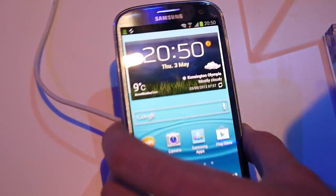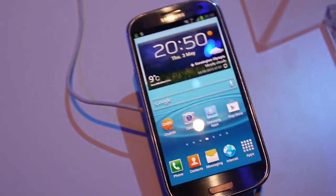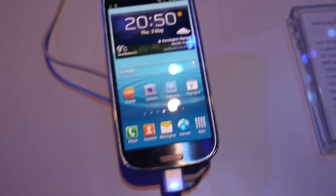This was kind of a weird demo of S-Beam of Galaxy S3. It should work with the final unit. This was Ray for Phone Arena. Check out more at phonearena.com.